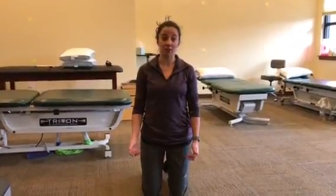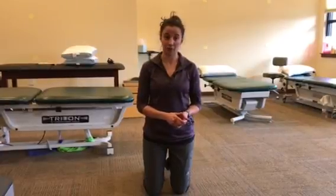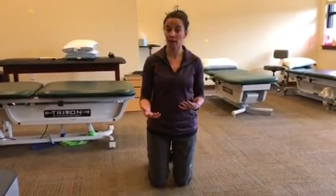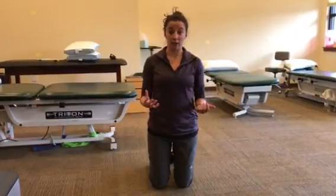My name is Carly. I'm a physical therapist assistant at the East Clinic in Asheville for Cornerstone Physical Therapy. Today I'm going to show you how to do planks the correct way and also explain why it's important to do planks. It's good for core stability and just strengthening overall.